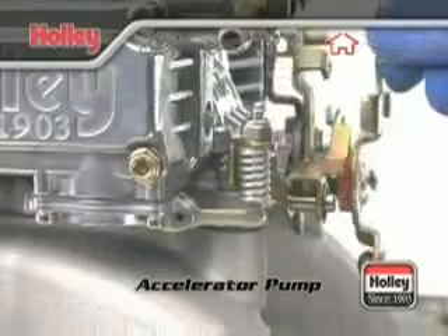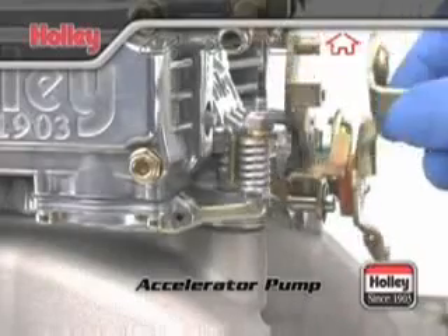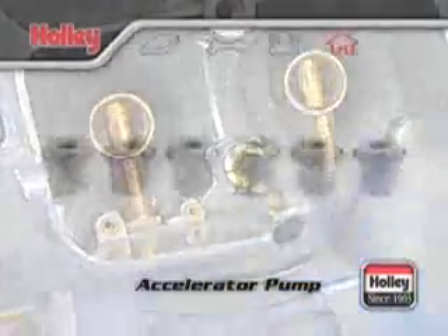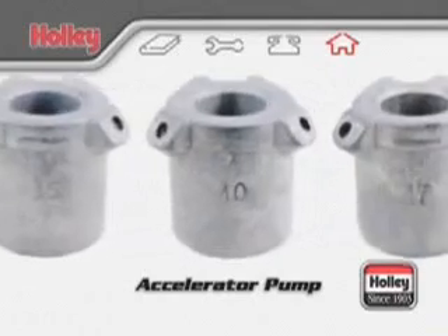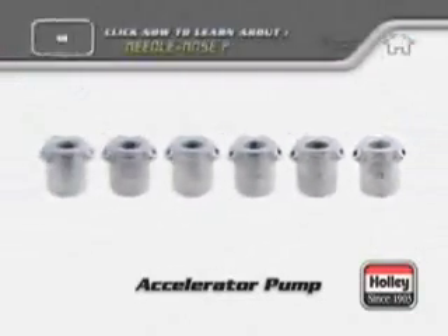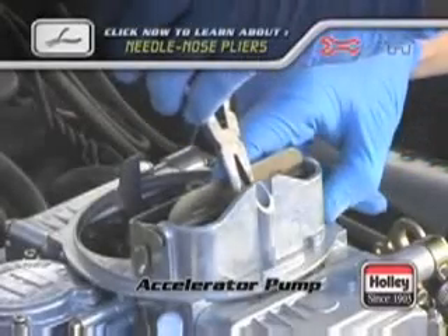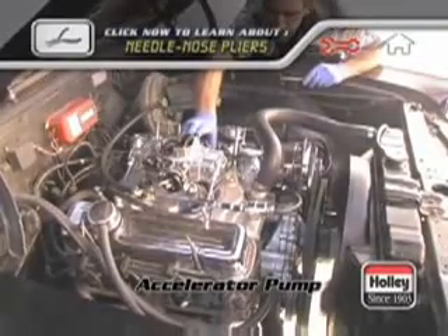The amount of fuel that can be delivered by one accelerator pump stroke is determined by the pump's capacity and the profile of the pump cam. The period of time it will take for this predetermined amount of fuel to be delivered is affected by the size of the pump nozzle or squirter. A larger pump nozzle will allow the fuel to be delivered much sooner than a smaller pump nozzle. If you need more pump shot sooner, then a larger pump nozzle size is required. During acceleration tests, if you notice that the car first hesitates and then picks up, it's a sure bet that the pump nozzle size should be increased.